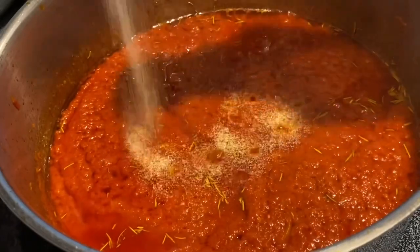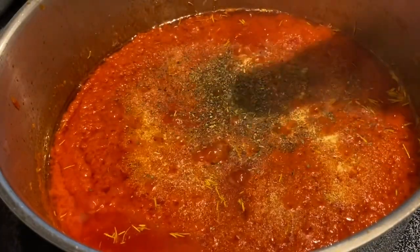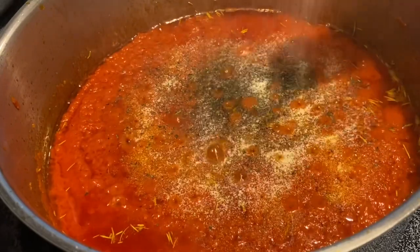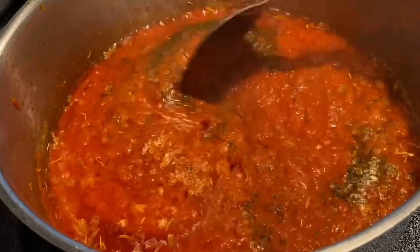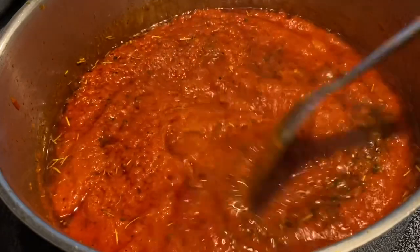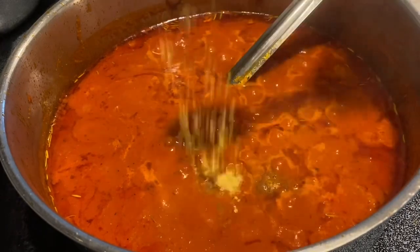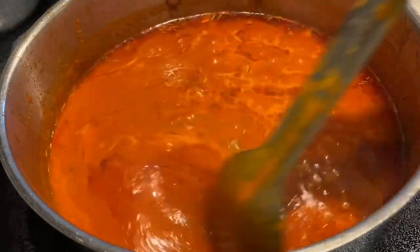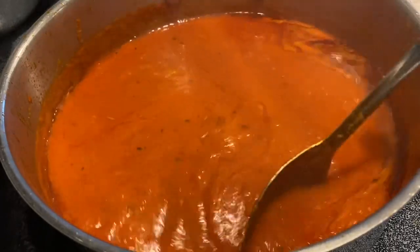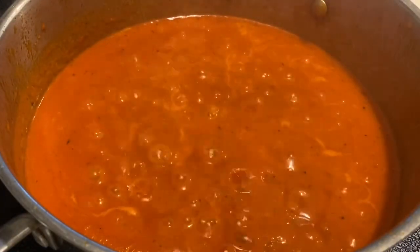I'm going to add additional garlic salt and more basil leaves — season according to your choice. That is onion powder. I like the aroma that comes out with basil leaf, so you can give it a try. I'm adding my chicken bouillon, and now I'm adding a little bit of liquid to liquidize the tomatoes.